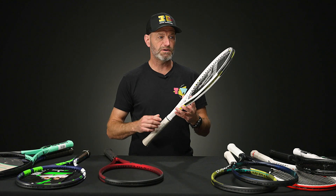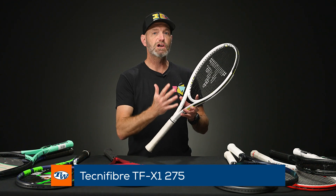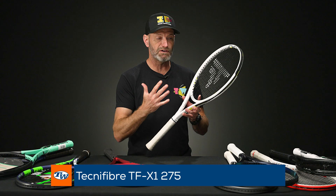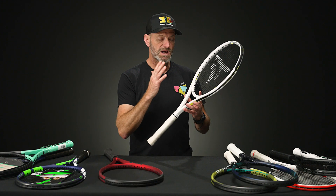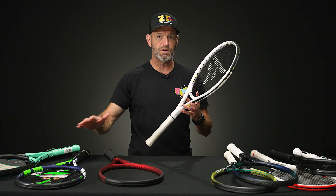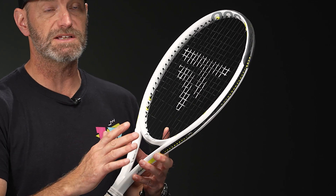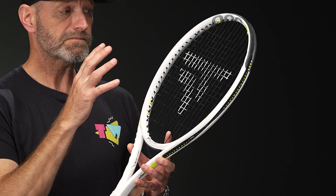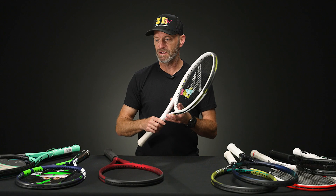Next up from Tecnifibre, I've got their TFX series. This one is the 300 gram racket, but I'd recommend going a bit lighter — down to 275 grams, the TFX 275. Similar to the Boost and the Boom from Head, you've got a nice blend of power and control, good maneuverability, super easy to use, very spin friendly, and a nice crisp feel. You're really going to be connected to where the ball is going once it leaves the racket — a great playing racket from Tecnifibre.